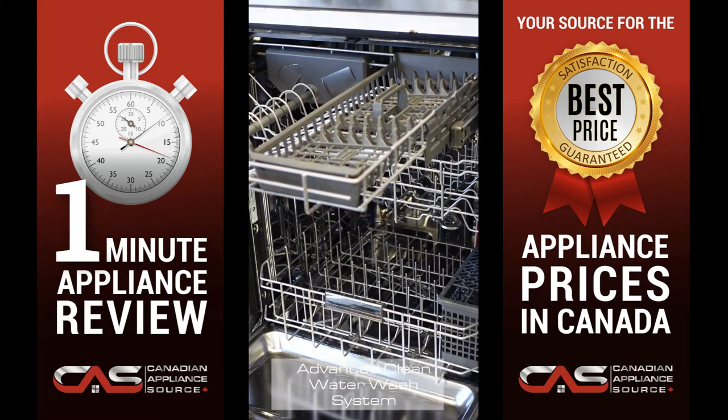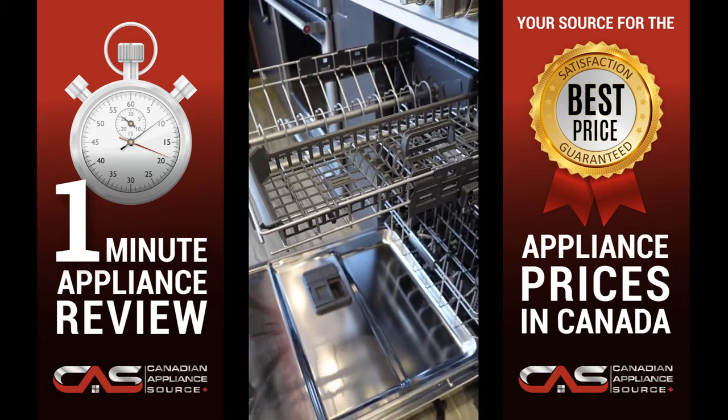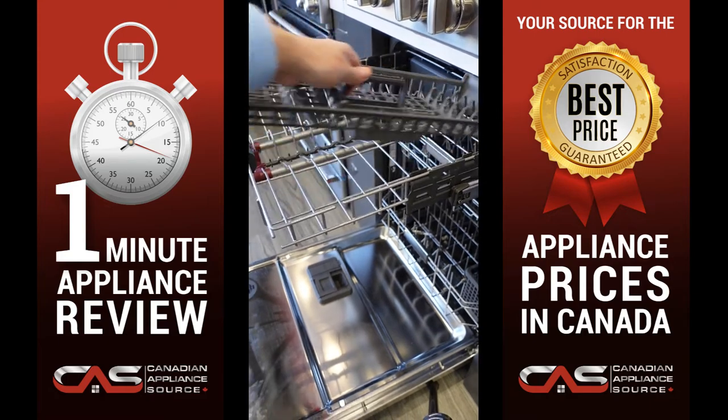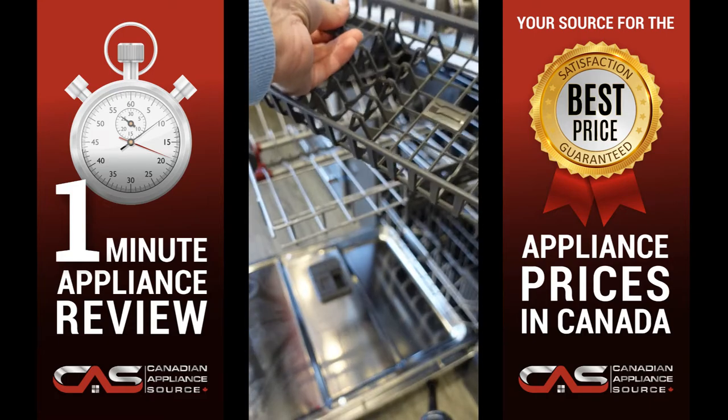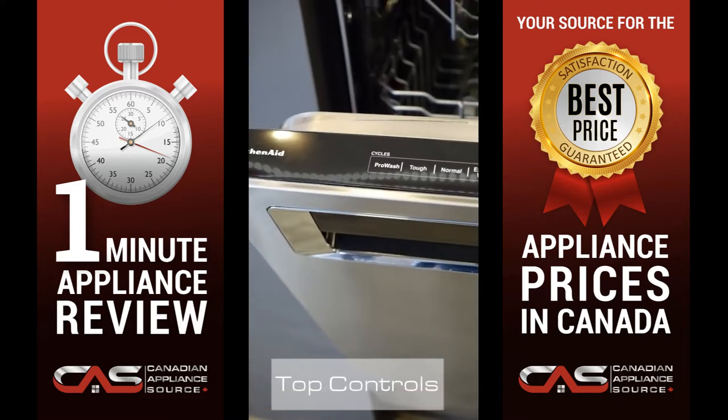The Advanced Clean Water Wash System circulates clean water to dishes in all three racks. The fan-enabled Pro-Dry System provides thorough drying so dishes come out ready for more enjoying.